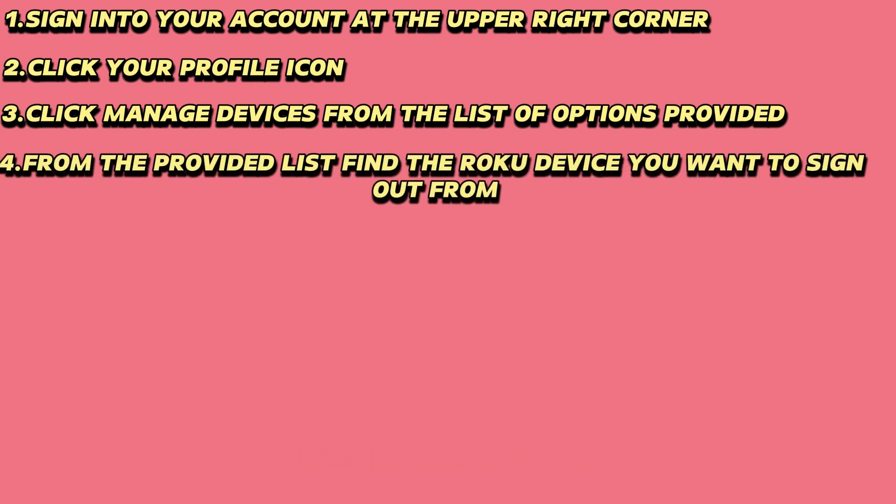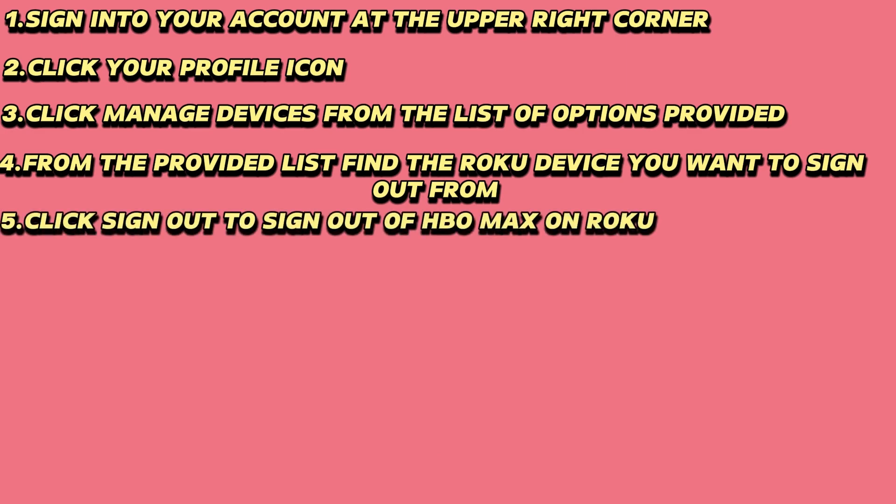From the provided list, find the Roku device you want to sign out from. Click Sign Out to sign out of HBO Max on Roku.